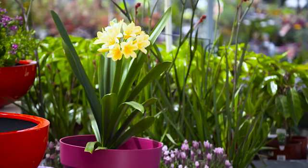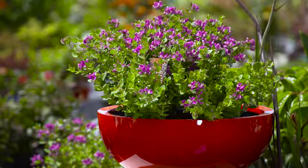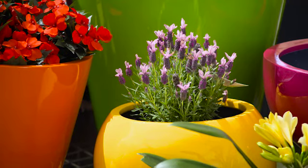Just like your traditional planters, you can plant anything in them, from potted colour to fragrant lavender. Everything will thrive.